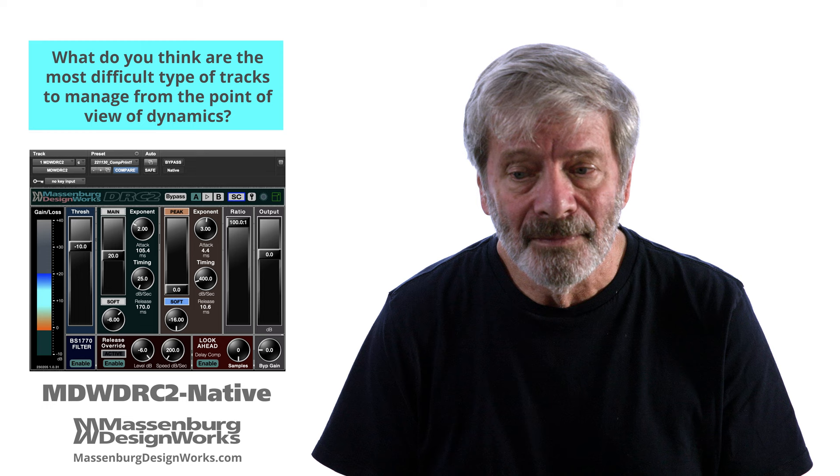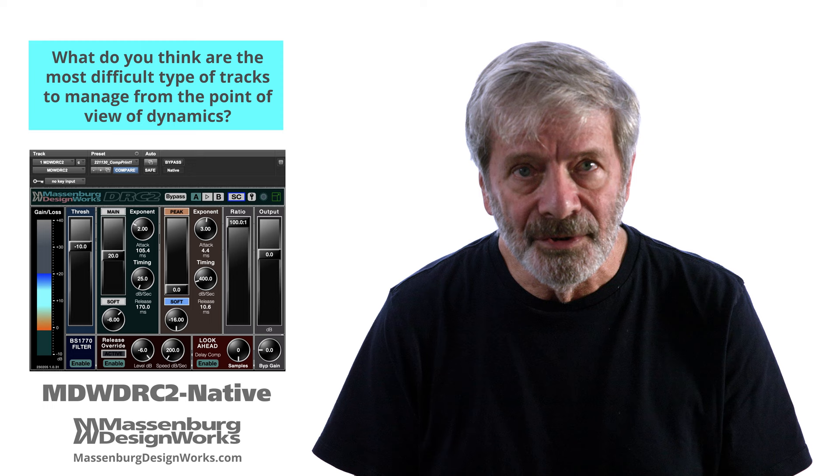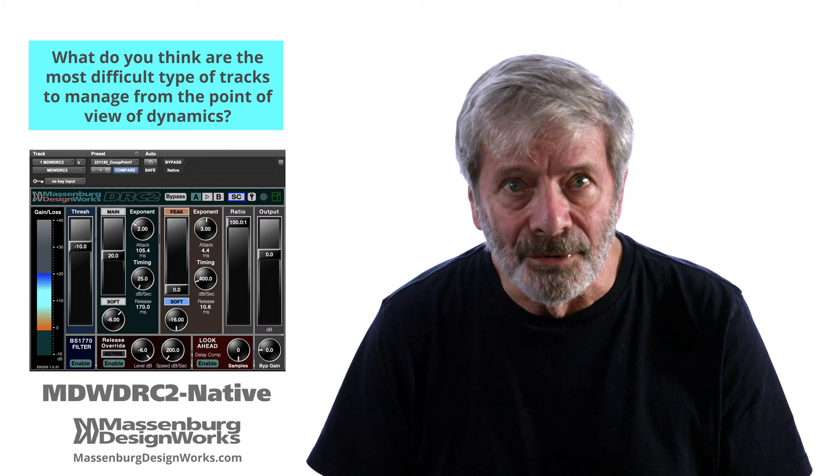We're told by vocalists that they hear better, they can hear their pitch better, and it's more comfortable. They don't have to listen as loud.